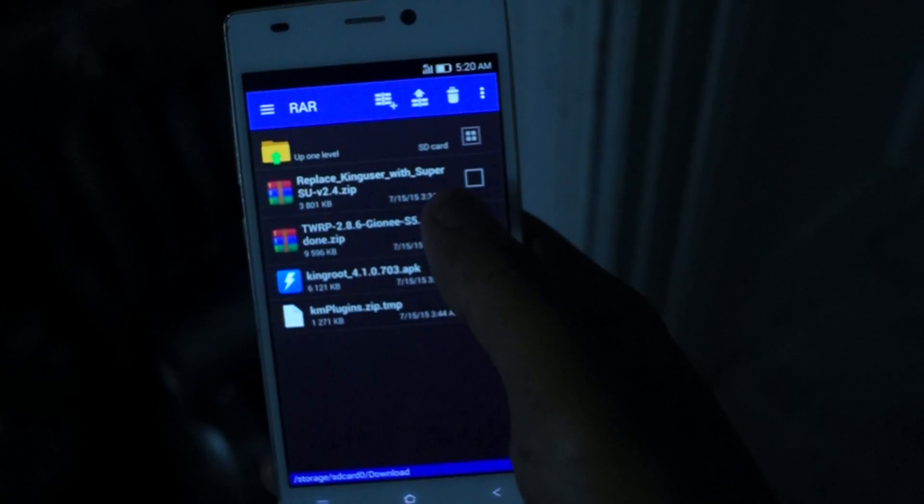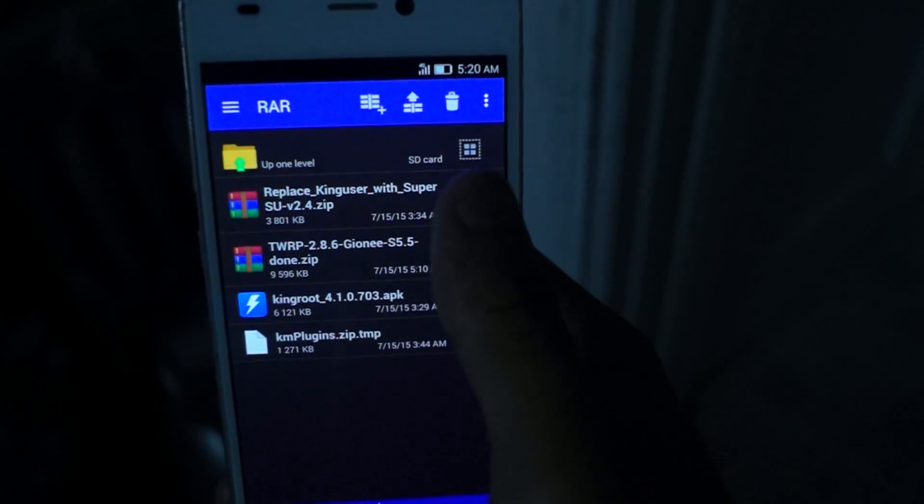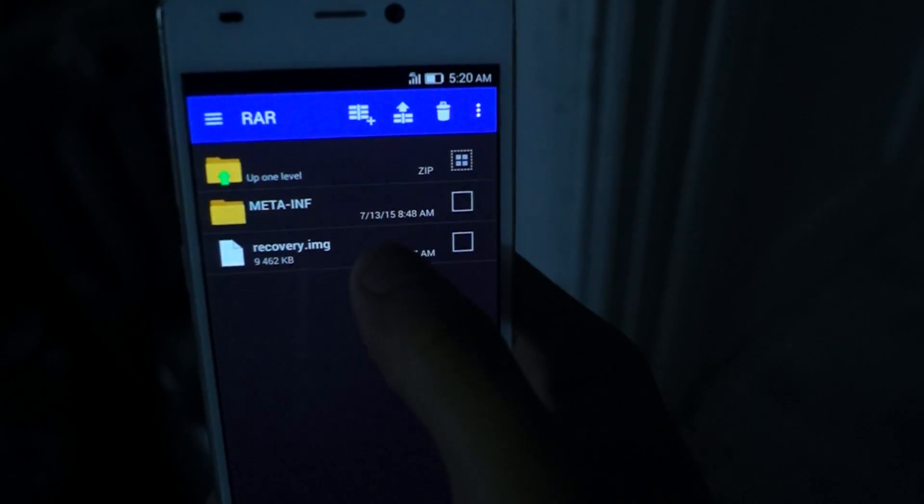So now, once that's downloaded, you're going to go to RAR. Go up one level and in your downloads, your TWRP 2.8.6 should be there. Click on it and then click on the recovery image.